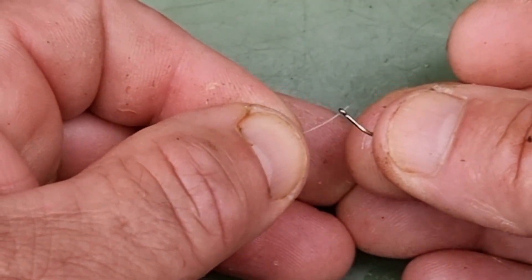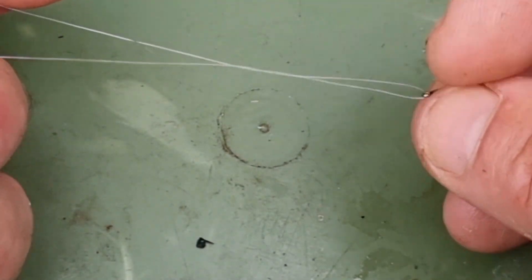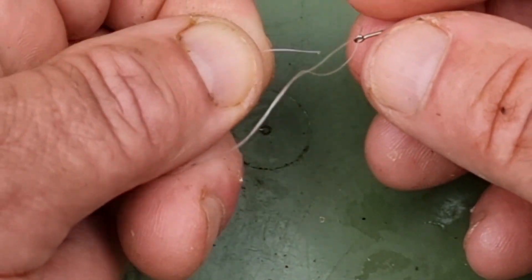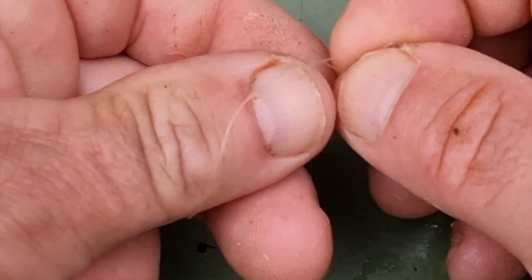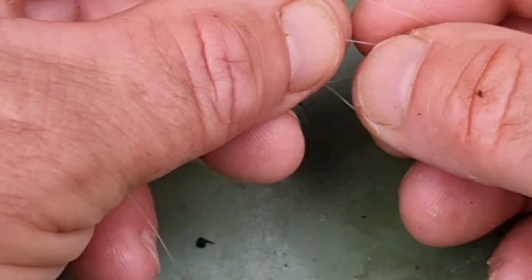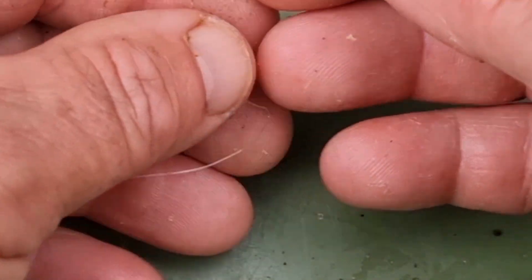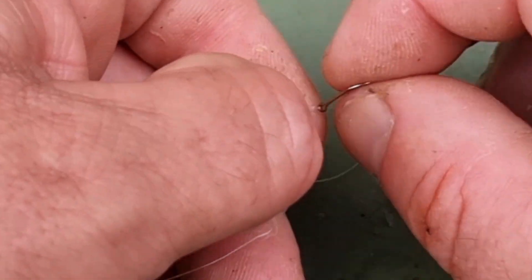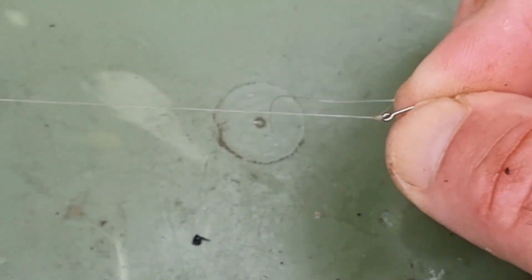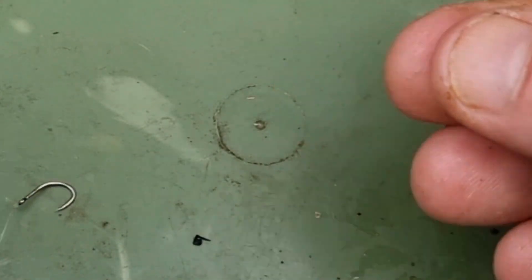Then I simply tie on a size 12 hook. I use a tucked half blood knot, which isn't a very popular knot anymore but it works for me. I normally tie a little bit neater than this, but I'm not normally trying to do it through a camera lens. As long as you remember to damp the knot down before you pull it tight, I've found it to be as good as any other. Then you simply trim off the tag end and make sure you don't drop it on your bait bucket, blunting it.